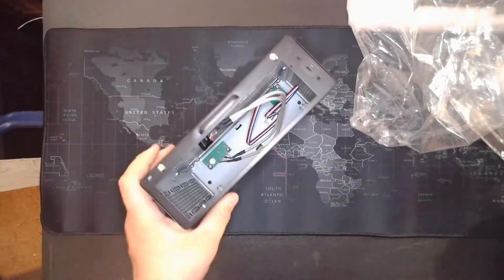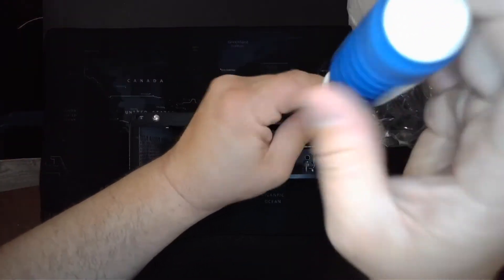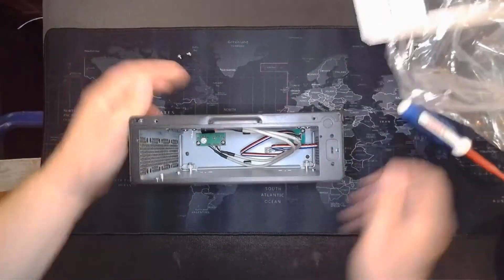Let's go ahead and take these screws off and open this up. There's probably not a whole lot to it, but let me give you guys an idea of what's in this thing.